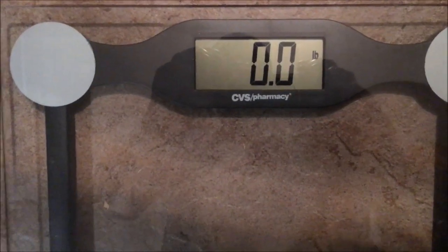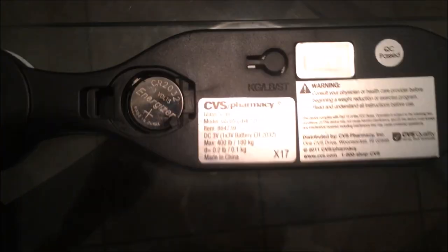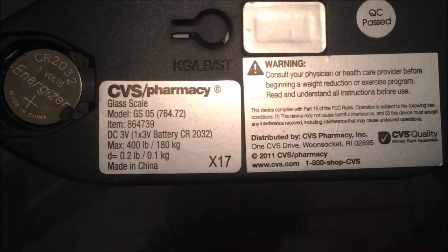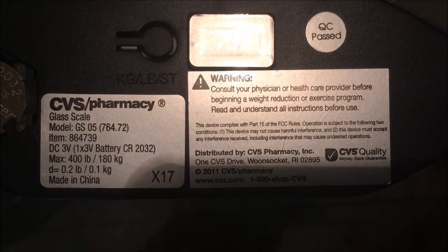I'm gonna pick it up and turn it to the backside so you can see what the battery looks like. I'm gonna zoom down to it — it's pretty easy to change. The only thing you need is a screwdriver or maybe some tweezers. As you can see, given all the specs, here's the battery compartment.